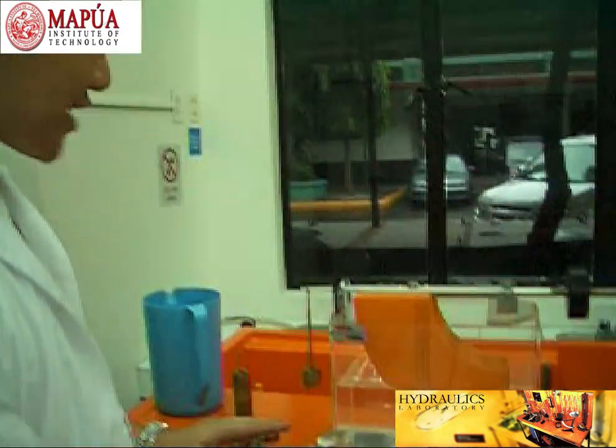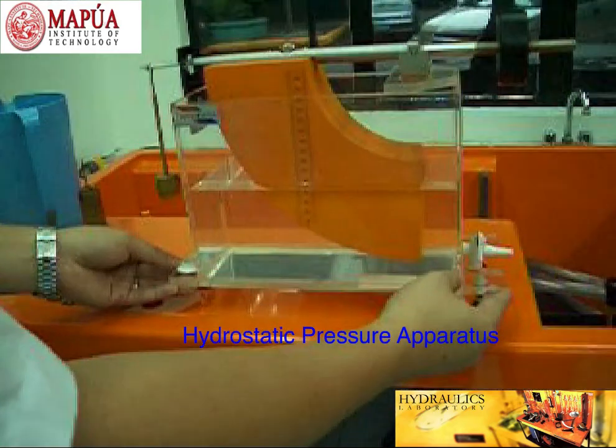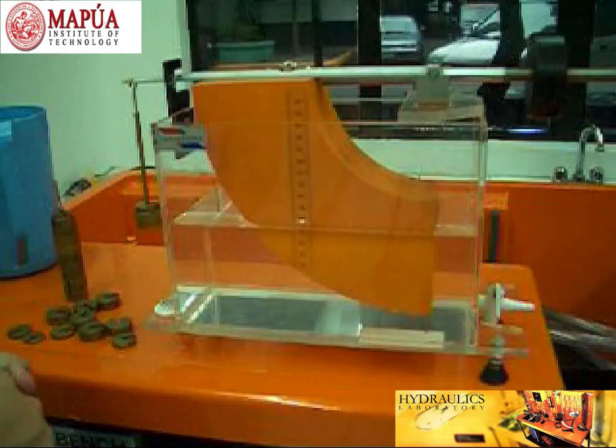What we have here on top of this hydraulic bench is what we call the Hydrostatic Pressure Apparatus. Let us first familiarize ourselves with the parts of this apparatus.